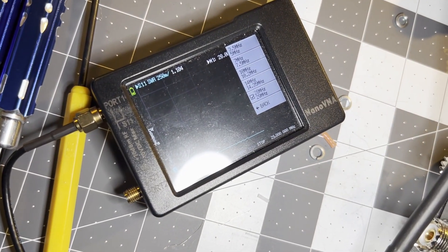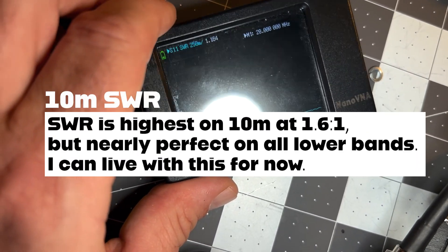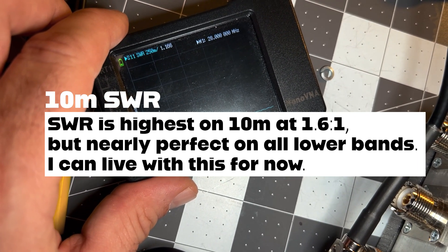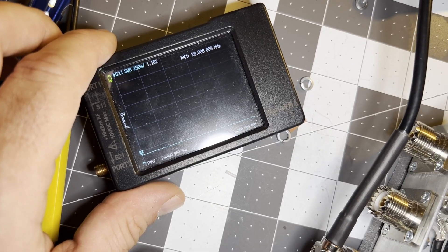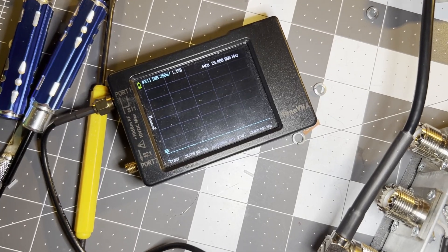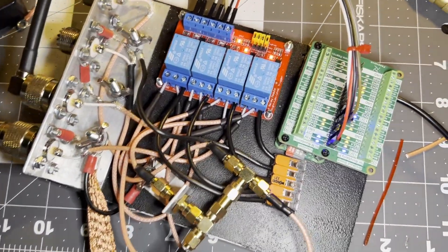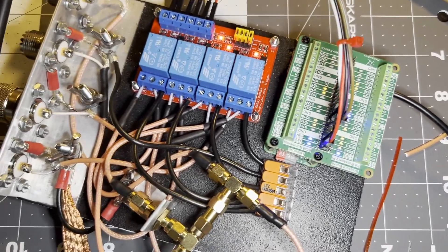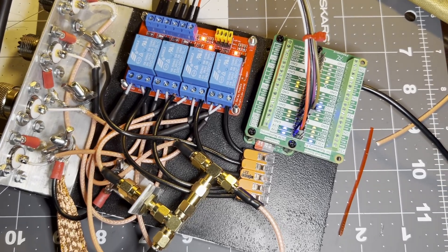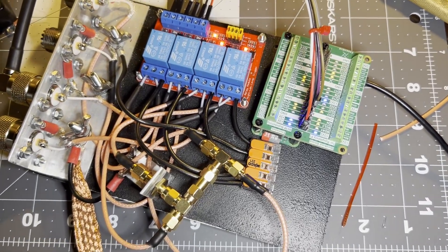I've got it hooked up to a dummy load right now. On 10 meters, the SWR is a little bit high — 1.6 or 1.7 to 1. But compared to the way it was with the unshielded wire, where it was about 3.5 to 1, that's definitely an improvement. I'm going to keep working on this and keep improving this design. This is the first time I've ever worked with a Raspberry Pi or relays, or really done much soldering. So it's been a learning experience, but it has been a lot of fun, and it's all working now.